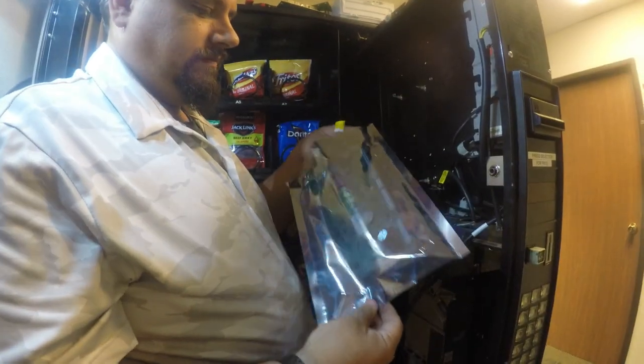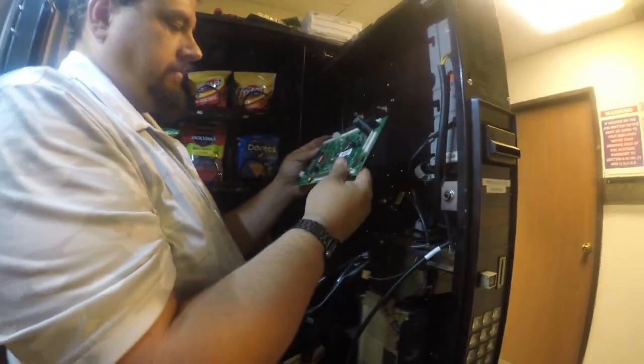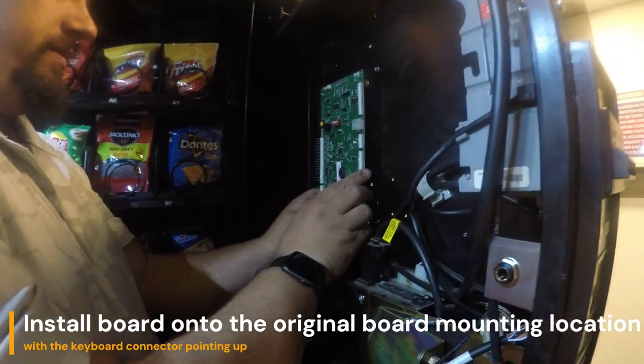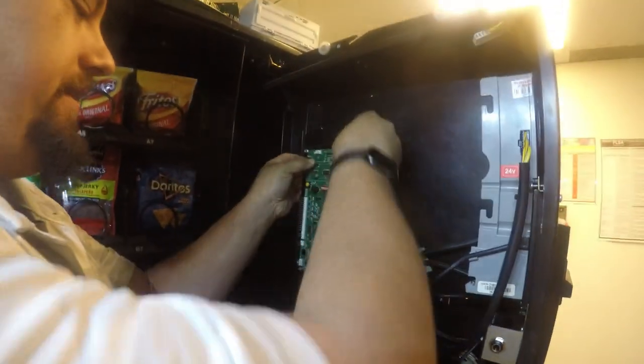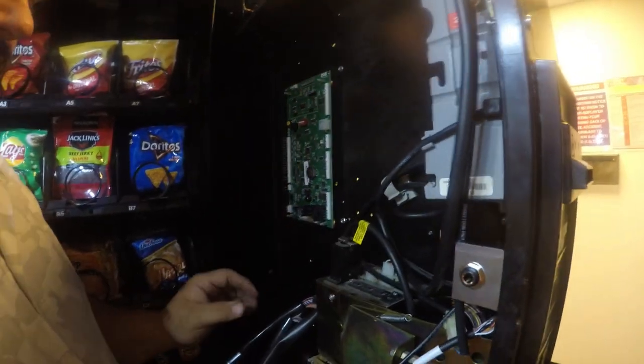Now I'm going to pull the board out of its anti-static bag, and we are going to go ahead and install it in the same orientation as the original board was. You'll snap the board onto the four standoffs — they will click and it'll secure the board to the machine.